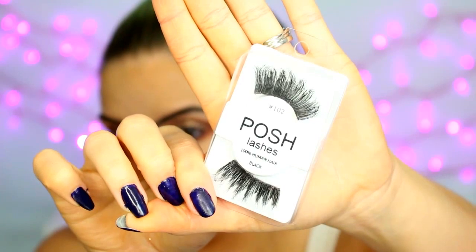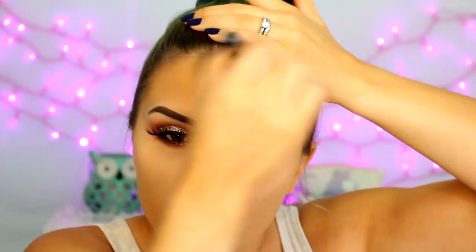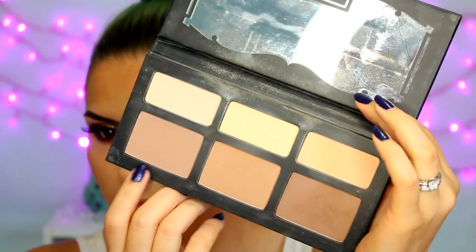For lashes, I'm using the Posh number 102 lash. Then we are moving on to bronzer — I'm using the MAC Mineralize Skin Finish in the shade Give Me Sun, running that all over the outer perimeter of my face just to warm it up. To contour, I'm taking the Kat Von D Shade and Light Palette and applying that into the hollows of my cheeks and blending it up, then running it down the sides of my nose, along the edge of my hairline and my jawline.